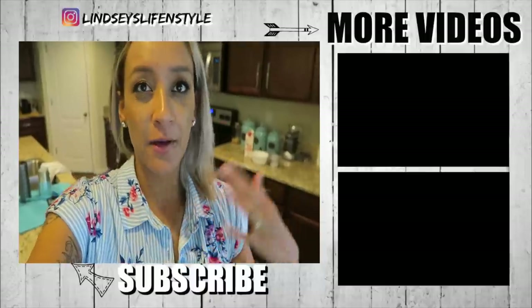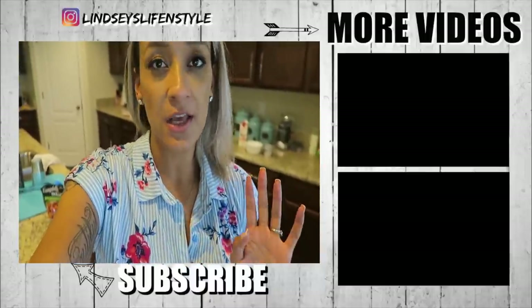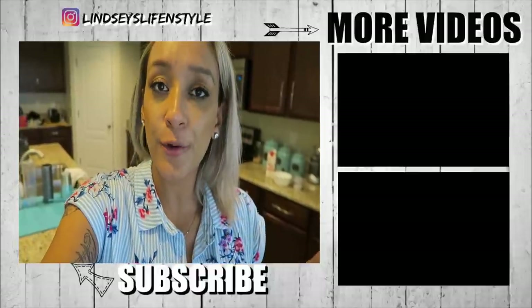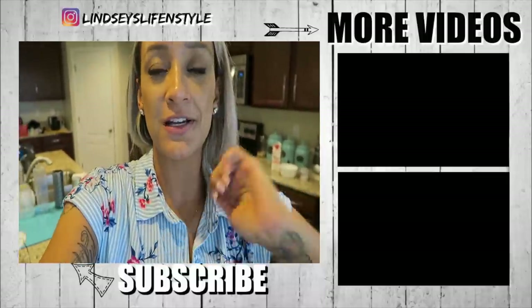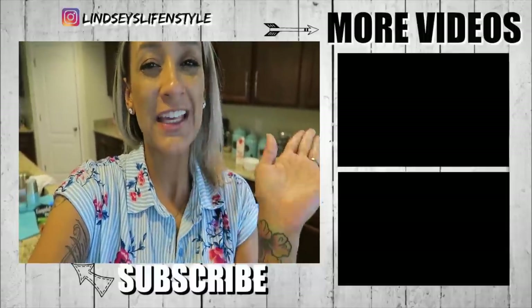I'm going to go ahead and close out the vlog today — keep it short and simple. I hope you guys enjoyed the footage and enjoyed me teaching Isaiah how to drive. I'm just cooking dinner right now and we're probably going to chill tonight — just a chill Friday night. If you're not subscribed, go ahead and hit the subscribe button and the little bell so you're notified whenever I have a new video. Give me a thumbs up if you enjoyed these kinds of vlogs. I will see you guys in another video — bye!